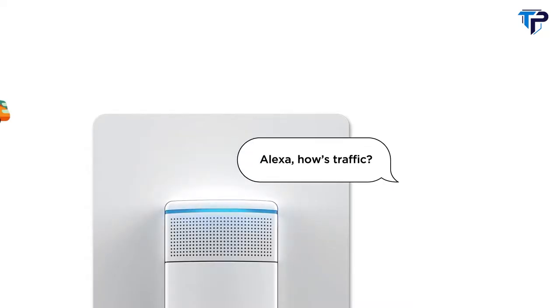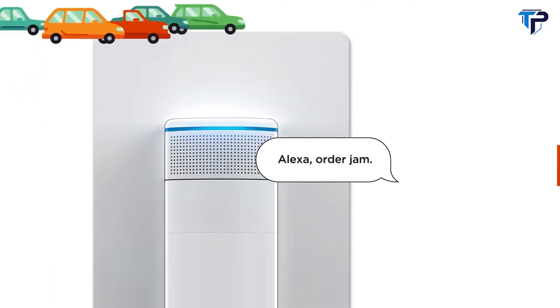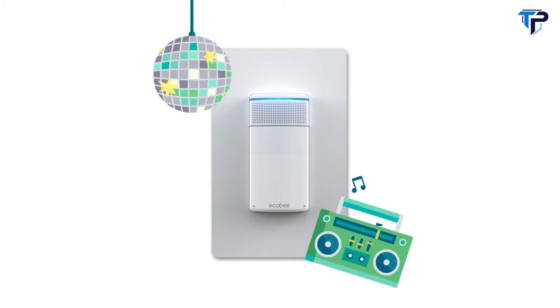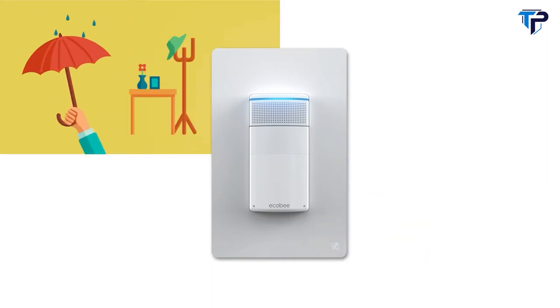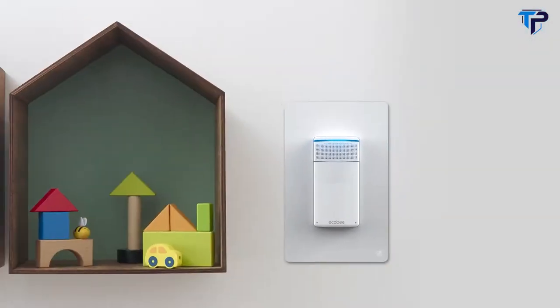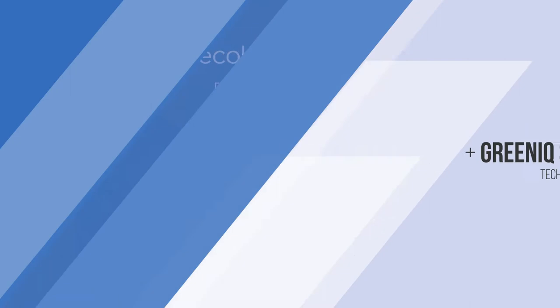Ask to help avoid traffic jams, order more jam, even pump up the jam. Switch on smarter lighting and say hello to voice control in every room. With Ecobee Switch Plus, turning on the lights is just the beginning.